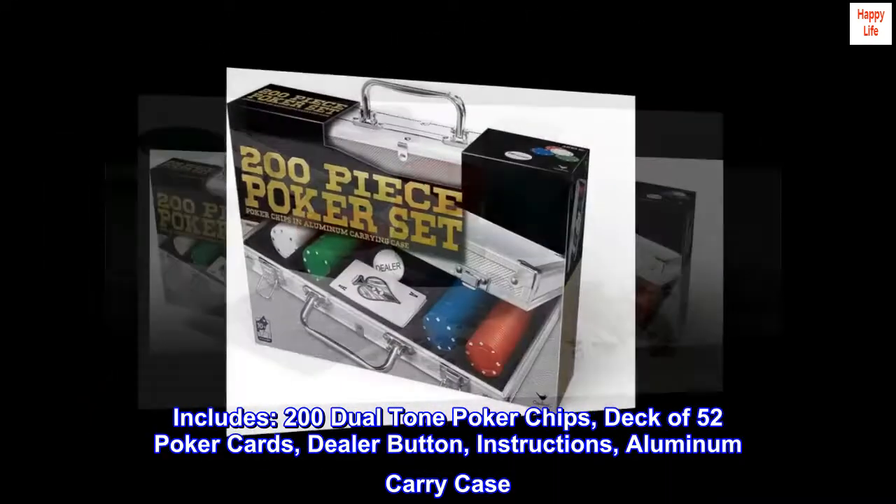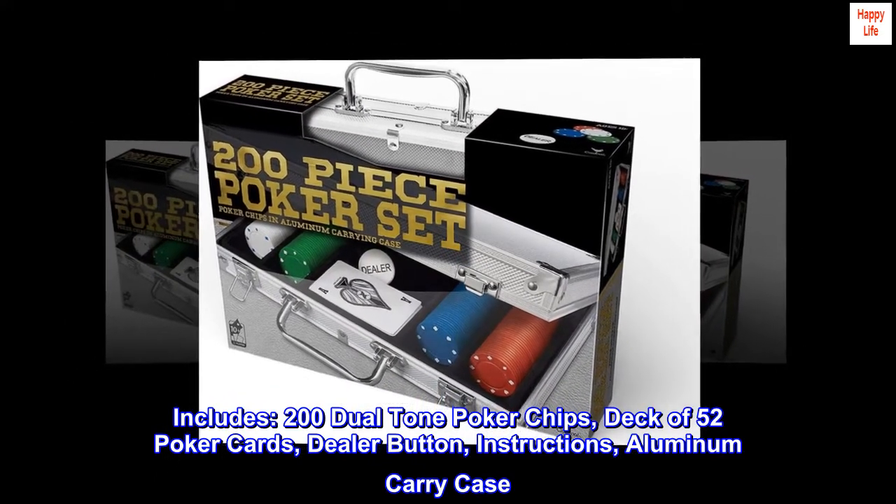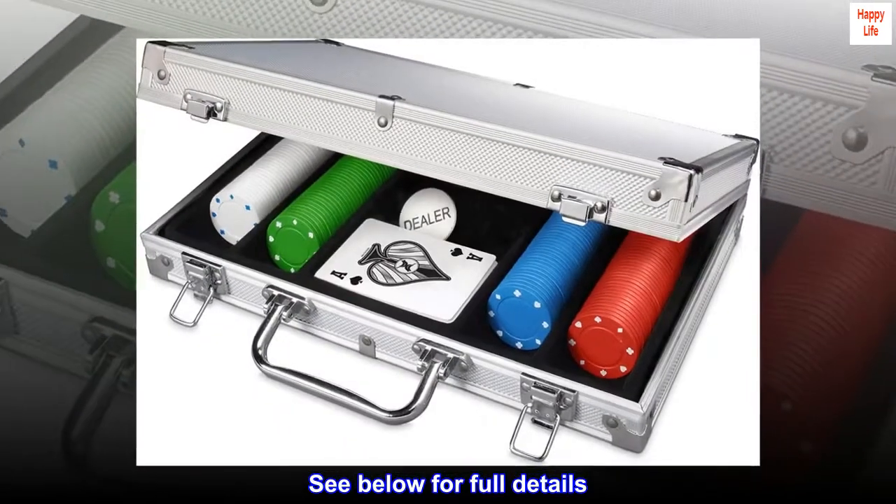Includes: 200 dual-tone poker chips, deck of 52 poker cards, dealer button, instructions, and aluminum carry case. Covered by the Spin Master care commitment — see below for full details.